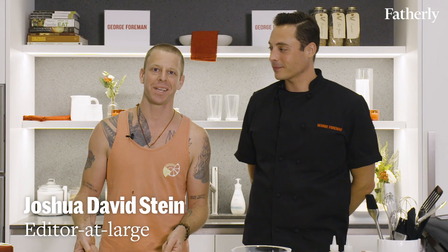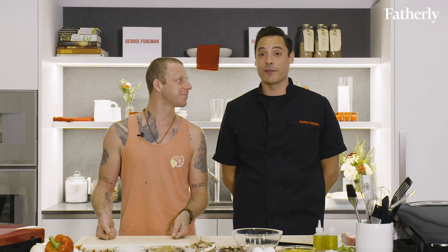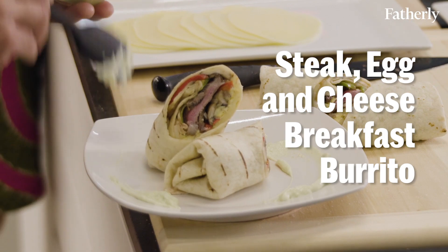Hi, my name's Joshua David Stein. I'm the editor-at-large at Fatherly. I am Jeff Mauro. I am co-host of The Kitchen on Food Network and Sandwich King, and I'm here on behalf of George Foreman to show you how to make the greatest breakfast burrito of all time.